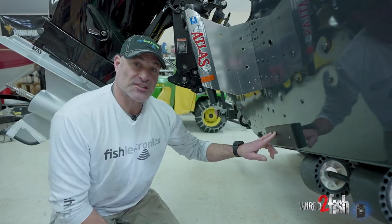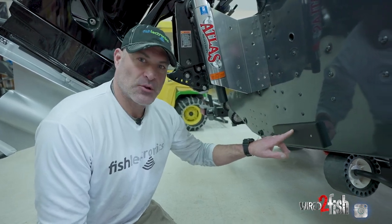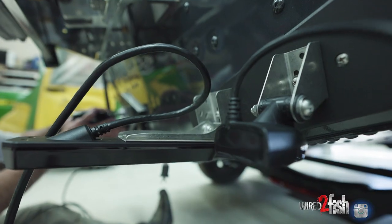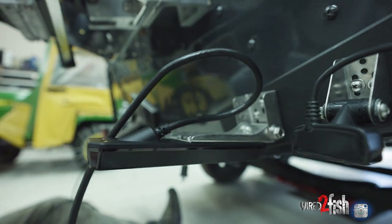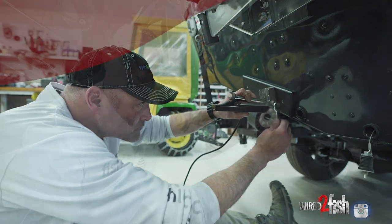Now that our transducer board is complete, we're ready to mount our transducers. And the beauty about this, like we mentioned earlier, is you can add another transducer, change it out, adjust the ones you've already put on — and you're just drilling holes in this plastic and not in the aluminum.